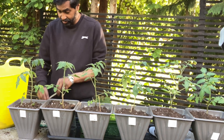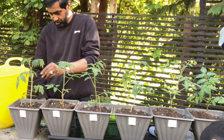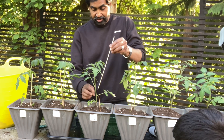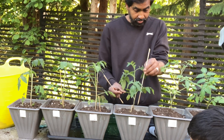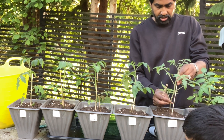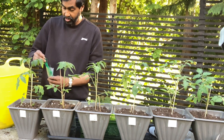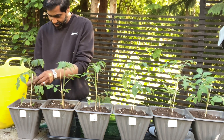Let's put sticks in all of them — nice and firm so they don't break. Always do this with your tomato plants when you put them outside, because the wind can actually break them. Last thing you want is a broken tomato plant. Now we've got the plant ties — soft and gentle, we don't want to damage the plant.